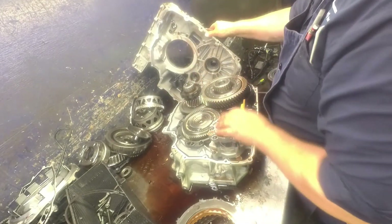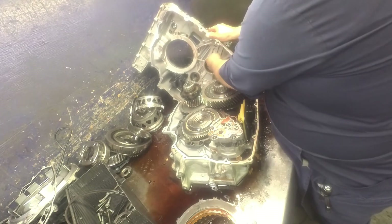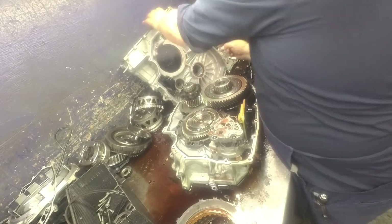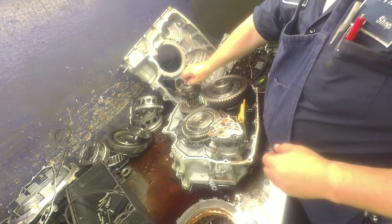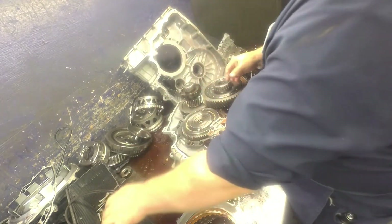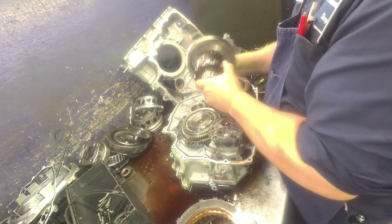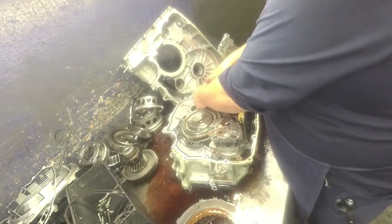You leave your park rod in there — you leave all that stuff in there as long as everything is okay. We've got a lube tube here, a little transfer gear. Looks okay. Differential.